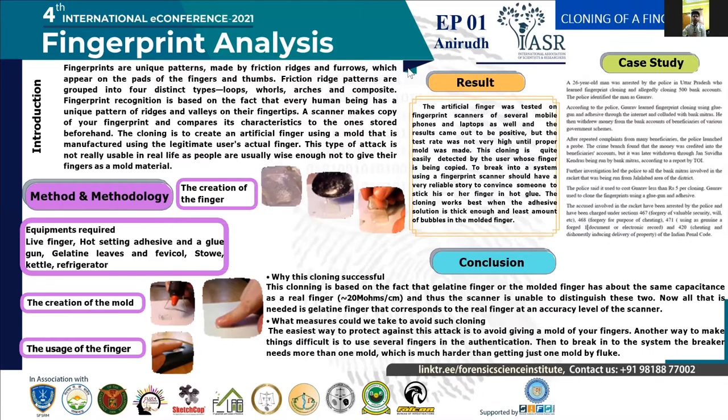Moving towards the introduction, which is about fingerprints and a scanner. The pioneer in fingerprint identification was Sir Francis Galton. Fingerprints are defined as a unique pattern made by friction ridges and furrows, which appear on the pads of the fingers and thumbs, and are grouped into four distinctive types: loops, whorls, arches, and composites. A scanner makes a copy of a fingerprint and compares its characteristics to the one stored beforehand in it, and these characteristics are measured based upon the spatial points on a print.